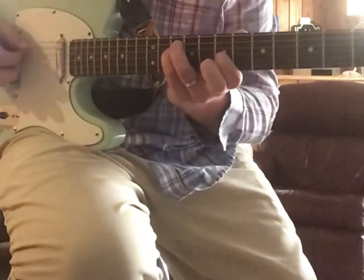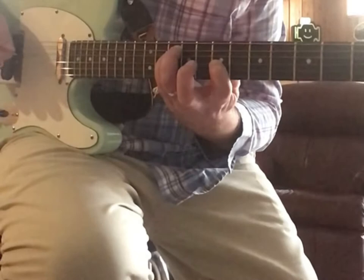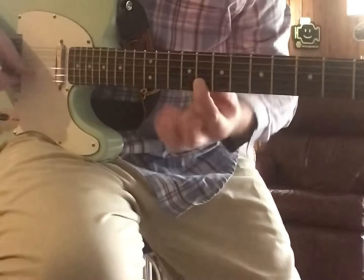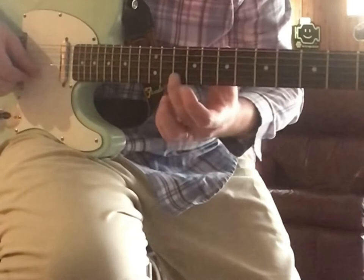You can practice bending that a whole step with your first finger. So the first part of the solo is: 10th fret of the E string, 10th fret of the B string, and you're bending that B string up a whole step.